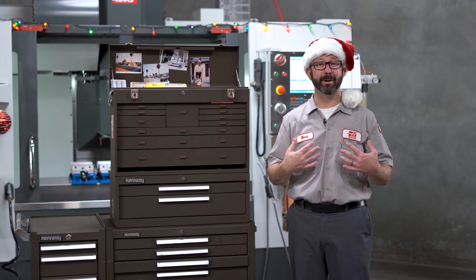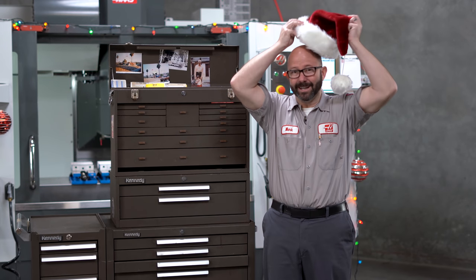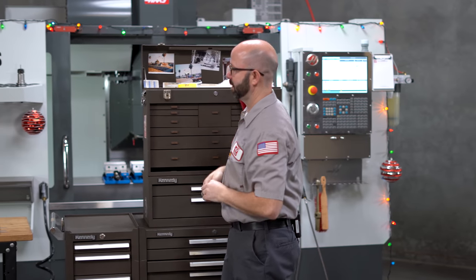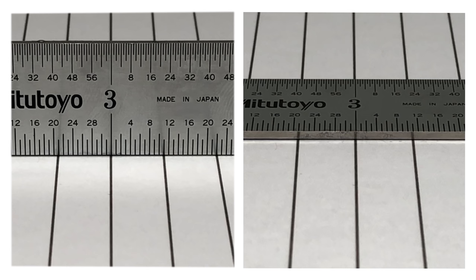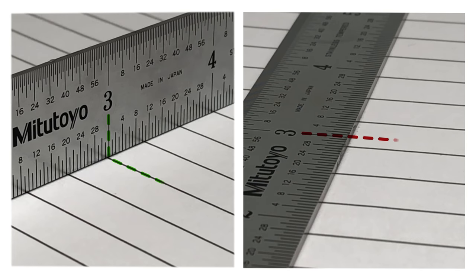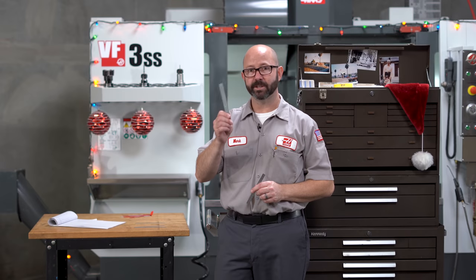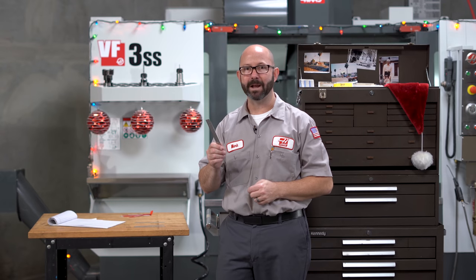Now I want to buy one of these, or another one. I actually have a couple of legitimate tips for you regarding steel rules. For more accurate measurements, avoiding parallax — where the apparent measurement changes based on which direction you view the graduations from — hold the rule on its edge. This is especially true when using rigid steel rules like this one, as opposed to the flexible one that I have in my pocket.